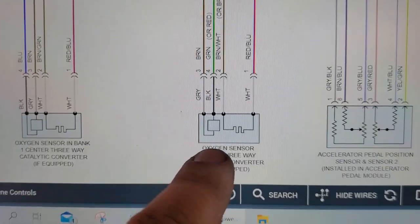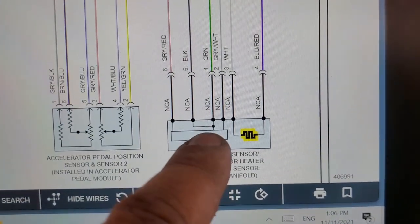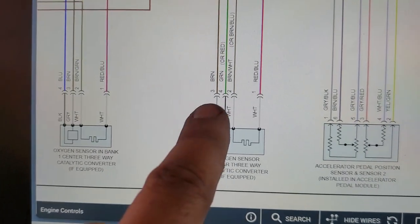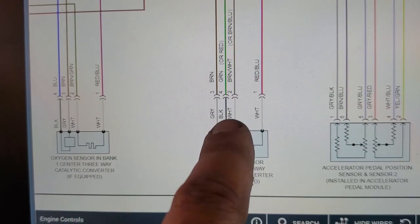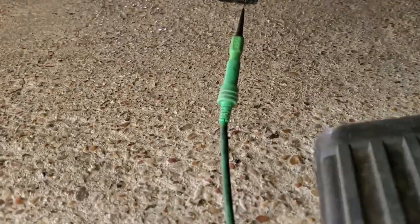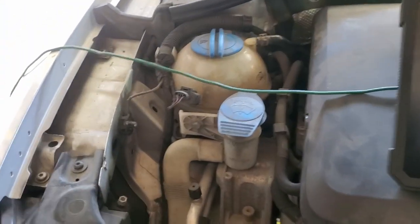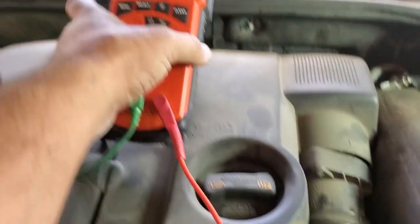Here's the schematic. This is the oxygen sensor after the three-way catalytic converter — this is the one before it, if you're interested. These are the two signal pins: pin 3 and pin 4, shown as green or red on the diagram. In our case we have red. I'm probing pin number 4 here. I think they changed the pigtail at some point, so the wire coloring may not match the schematic exactly.